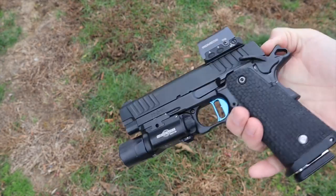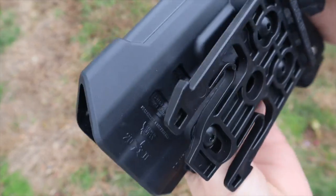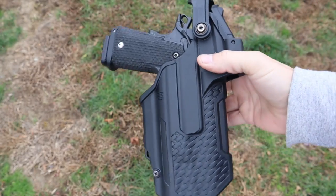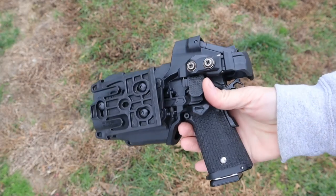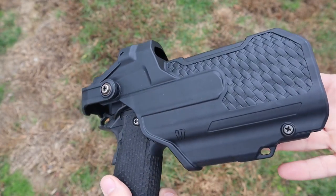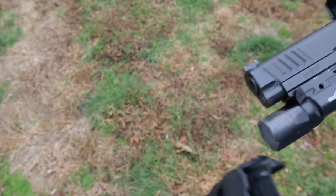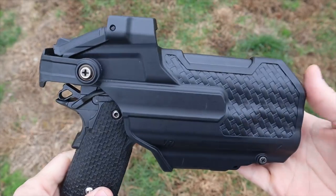This one works with the Staccato — they also make these for Glock, Sig, Smith, and a few different guns. They also work with the X300 from SureFire, the TLR-1 from Streamlight, and the TLR-7 from Streamlight as well. The retention on this holster is based on the light, so you do have to have the light on the gun, but it allows you to use different size guns with that same light — you could use the 17, 19, 23, and all the different guns as long as that light fits. They have the full list on their website.